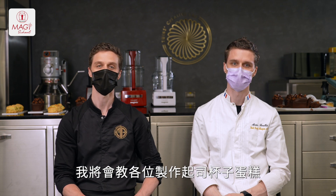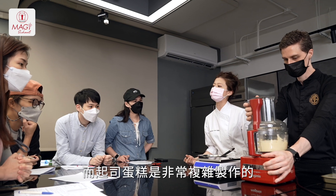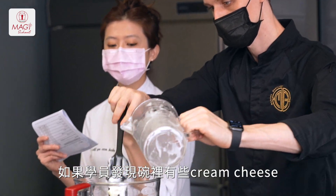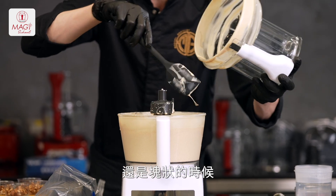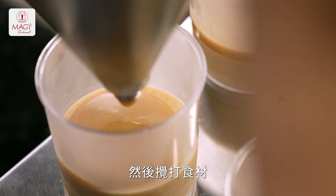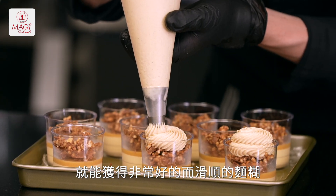I will teach you how to make the cup with a cheesecake at the bottom. We know how cheesecake can sometimes be very complicated to make. You want to make sure that everything is properly blended. If you still have pieces of cream cheese remaining in the bowl, you will find those pieces later on, so you need a very smooth texture. The amazing thing with the Magi Mix is you can put everything into the bowl together and just blend it. You will have a very nice, smooth dough ready to roll.